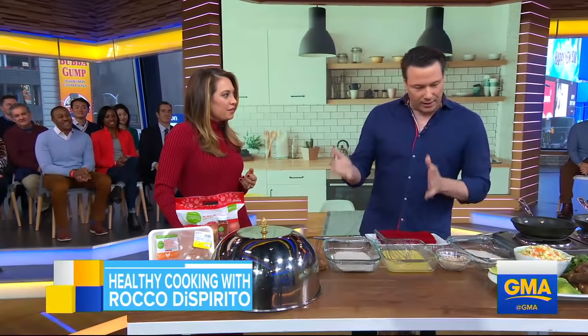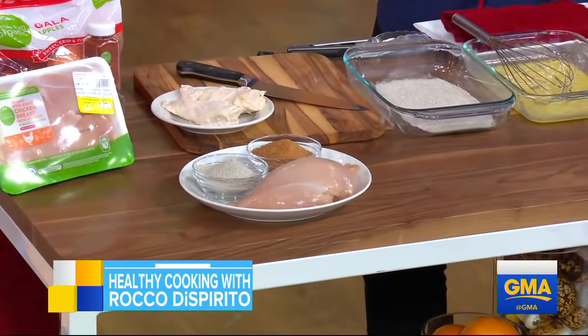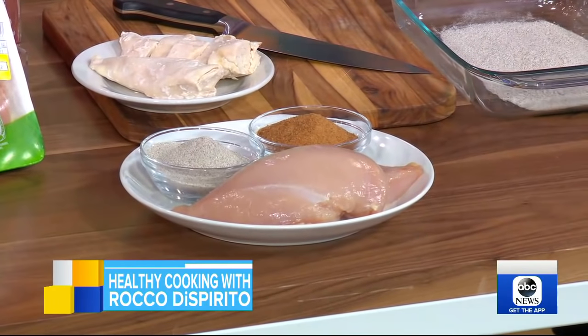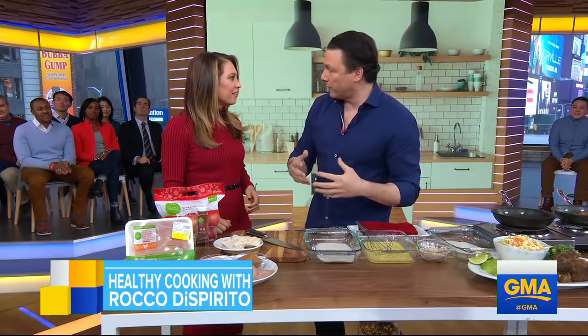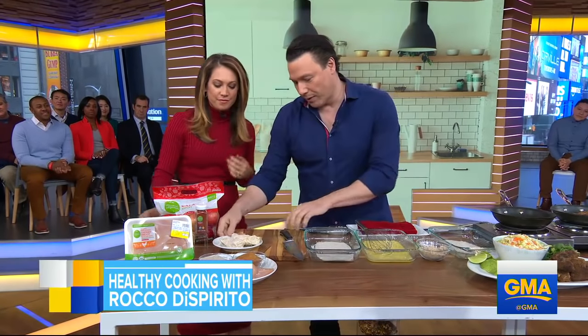So I've got a couple of recipes. They use a few tips and tricks, but nothing crazy. Should we start with the first one? Let's do it. So we've got a couple of ingredients you might have at home: it's chicken breast, raw coconut palm sugar, and buckwheat flour. Buckwheat flour works just as good as regular flour — it's gluten-free and has a little more protein, a little better for you.